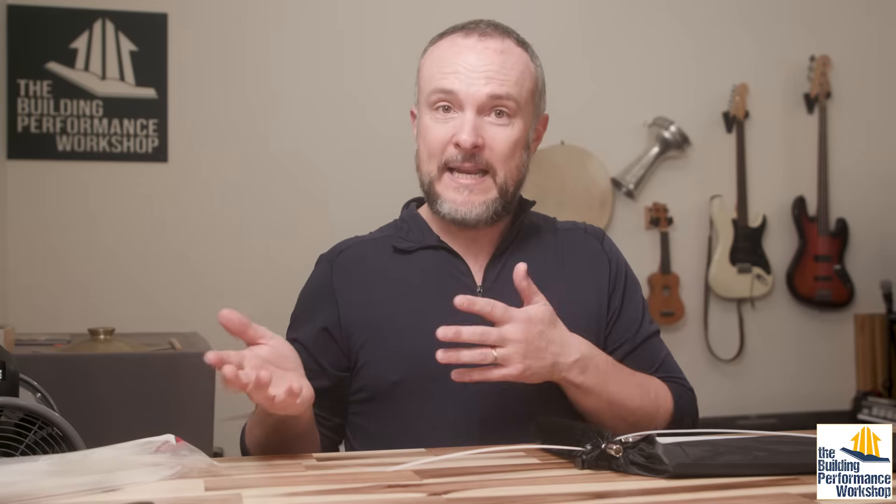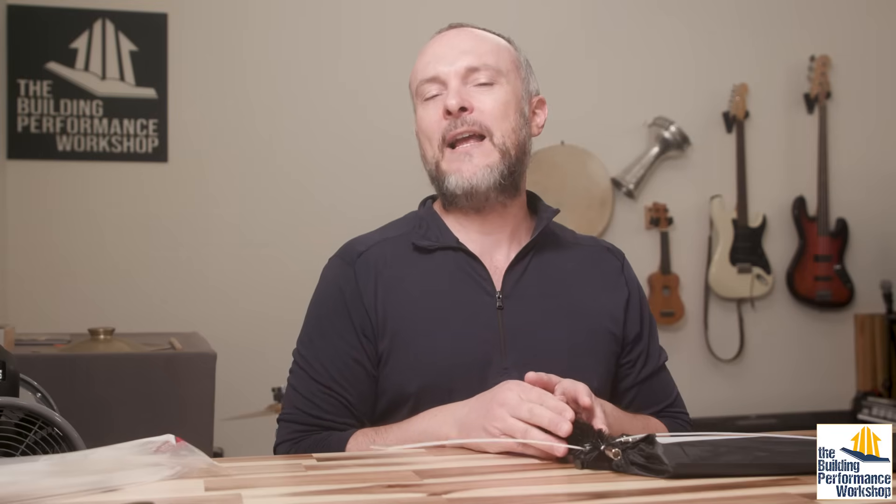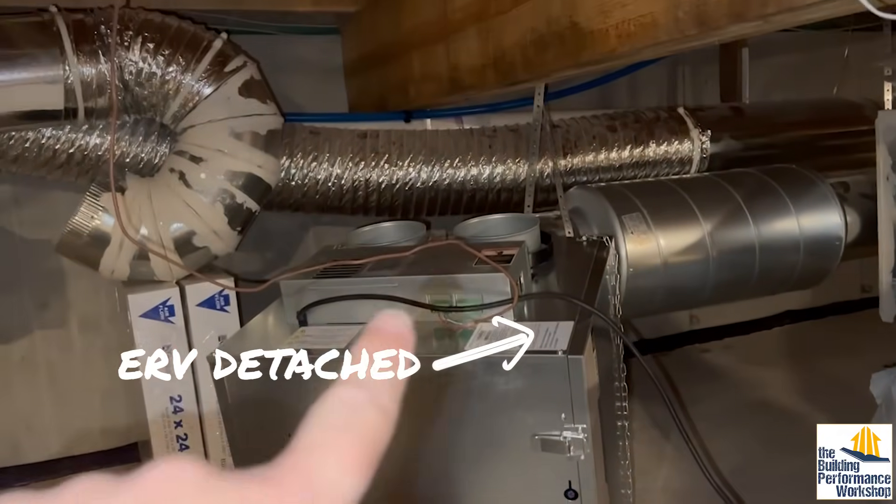One last note: I did call a professional duct cleaning service. Two guys in a van arrived, I took them into the crawl space, showed them everything, and they said they'd get me back a proposal. Of course, never heard back from them. So I have tried all the avenues. If you're going to have an ERV, I believe you're going to have to do this about once every five years, which is the mark we're at right now.